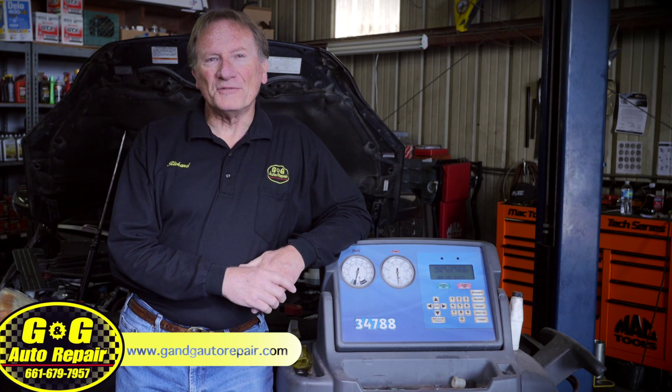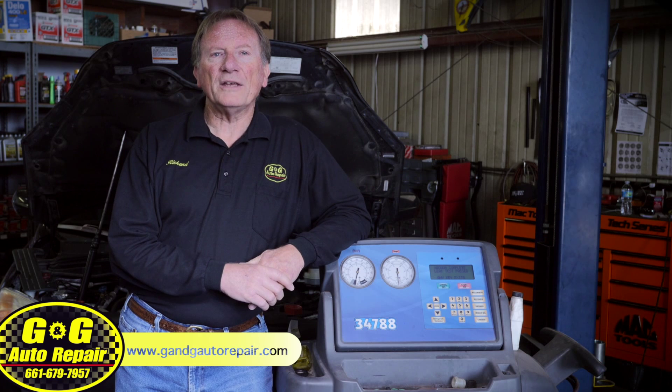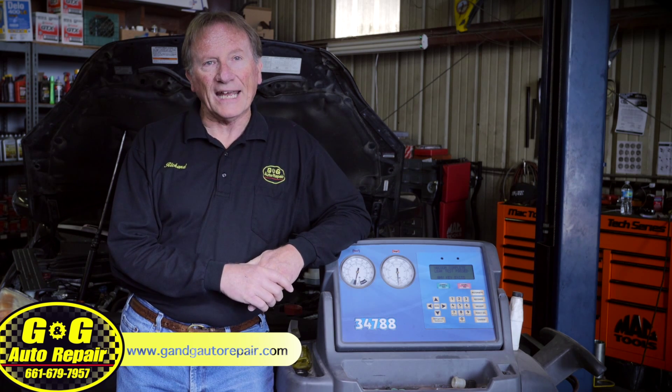Hi, I'm Richard, owner of G&G Auto Repair, with another car care tip. In the last few videos in our series, we've been talking about the air conditioning system in your car or truck. Today, I want to talk about why you should not use one of those off-the-shelf AC recharge cans.